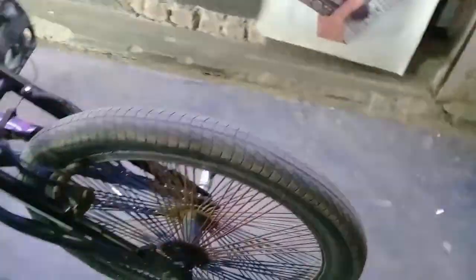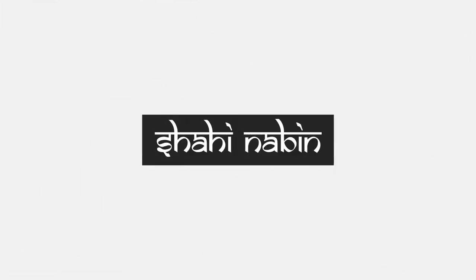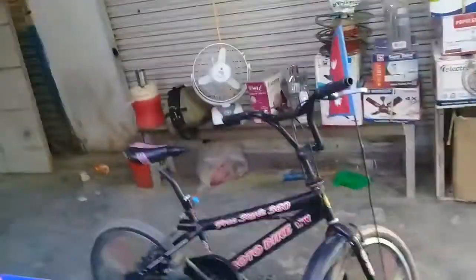Hello everyone, welcome to my YouTube channel. This is a freestyle road bike, which is a 360 degree. This is perfect for the BMW 360 degree.